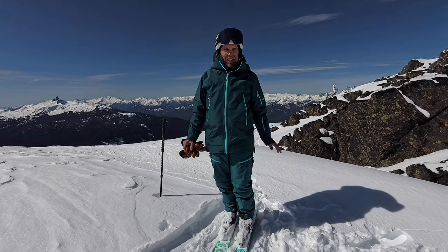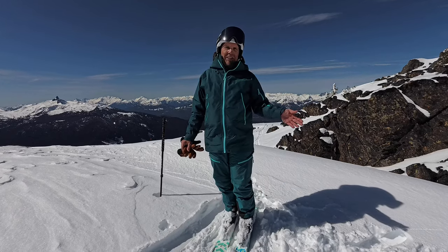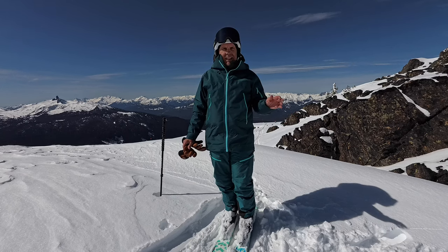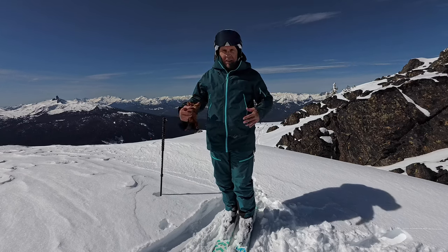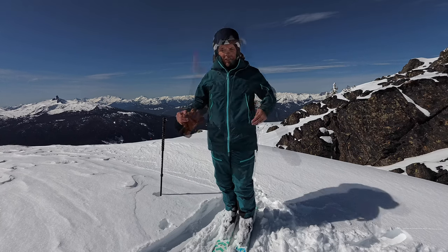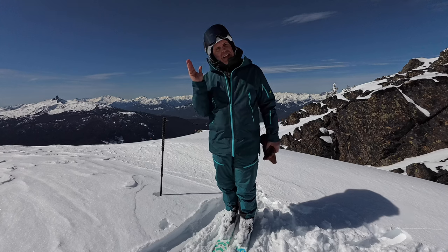Hey everybody, welcome back to the channel. My name is Rick from One Cut Media, and today we're going to talk about my new ski wear here from Made Outdoor.